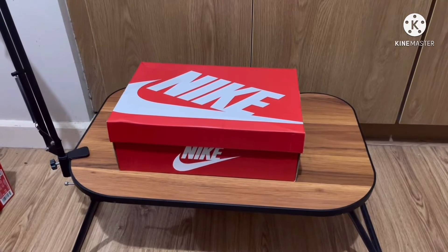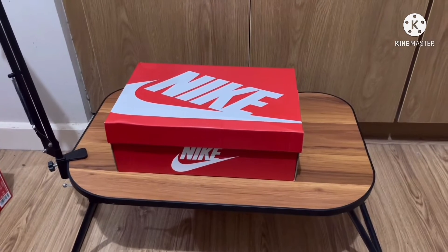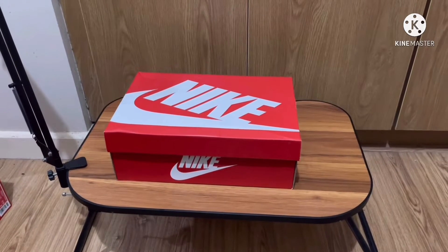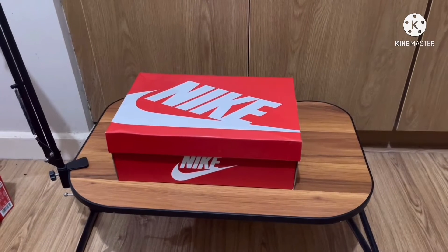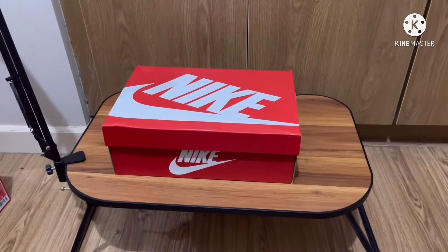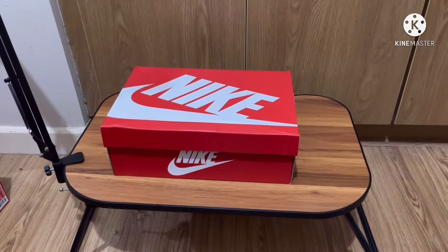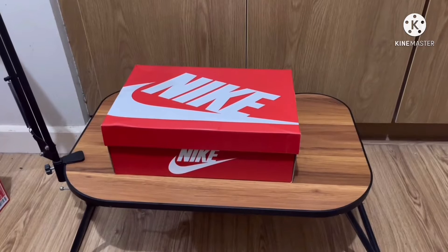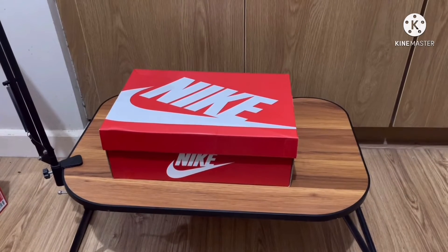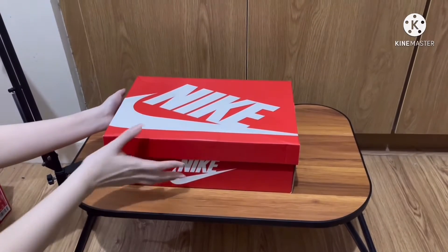Hey guys, welcome back to my channel! Today we've got the Nike Dunk Low Midas Gold. Before we unbox this pair, I'd appreciate it if you can subscribe to my channel and like the video, as this will help my channel. Also don't forget to hit the notification bell so that you'll be notified each time I upload a video.